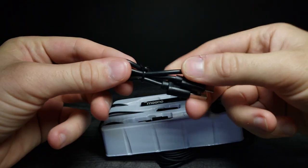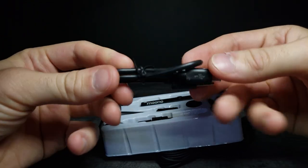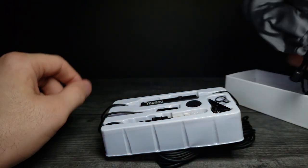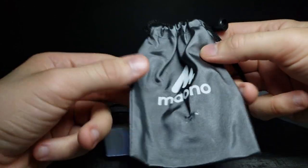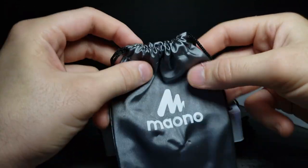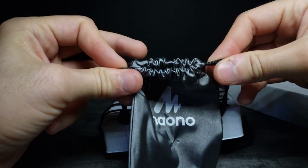It comes with a rechargeable USB cable. It also comes with a Moono branded bag you can keep it safe in — it's a little drawstring so you can tighten it up.